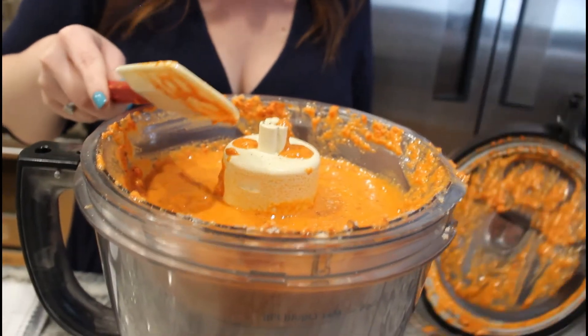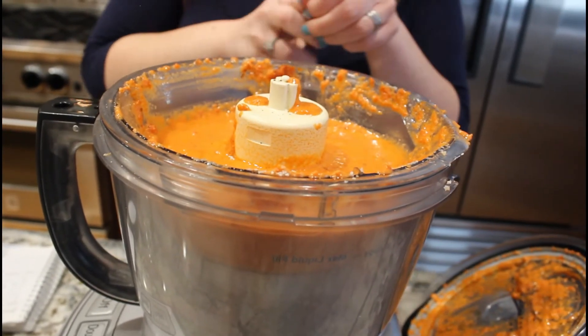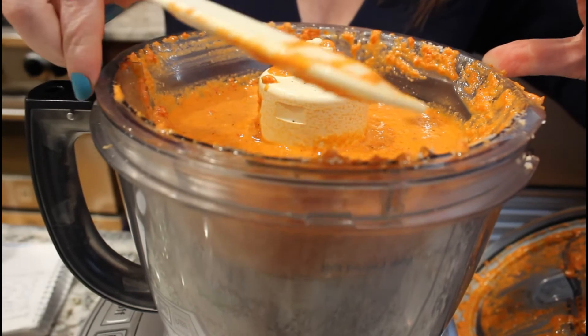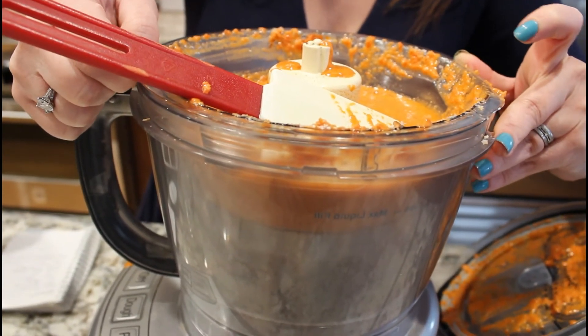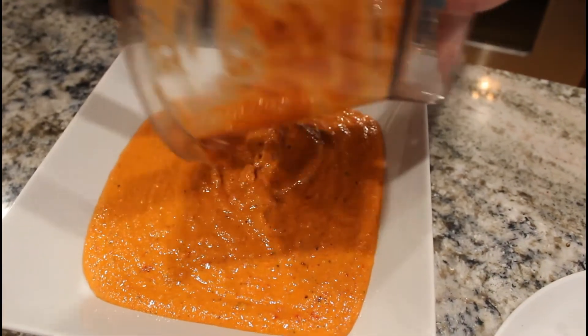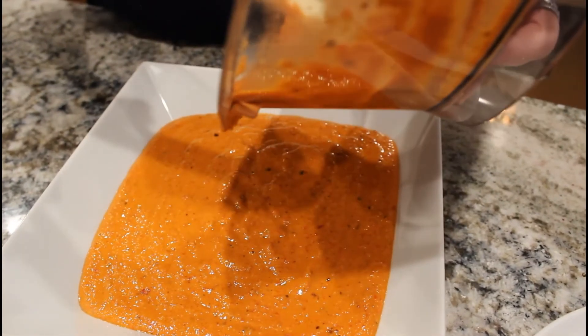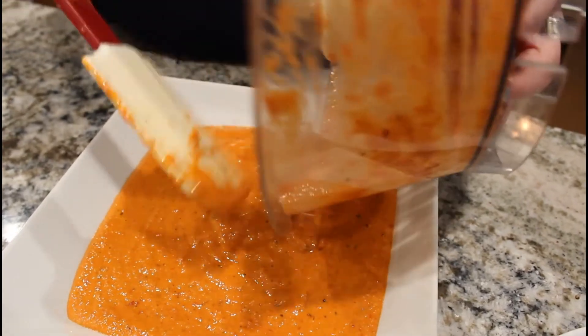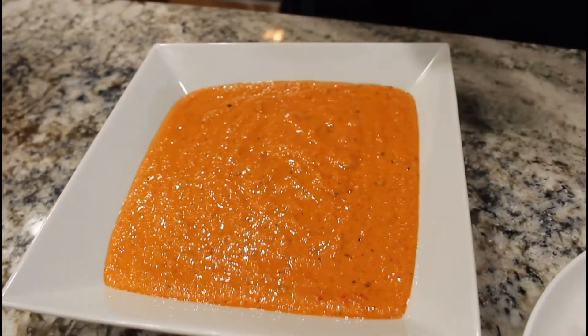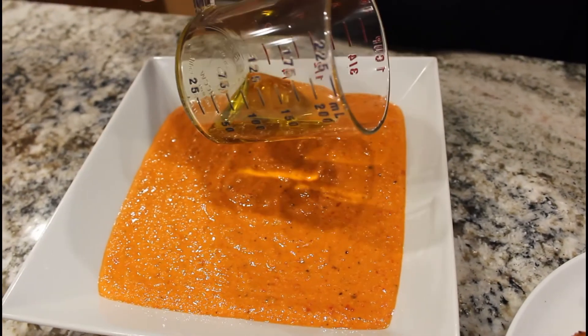Looks beautiful. You should probably also drain your bell peppers beforehand — I wanted you guys to see the jar, so I didn't. Let's see if I can get the bowl out. Okay, the bowl is out — that was exciting. So now we're going to pour it into a prettier bowl for serving. See, it's a beautiful color from those roasted red peppers — it smells phenomenal. And if you want, you can drizzle a little bit of olive oil on the top. Just a little bit.